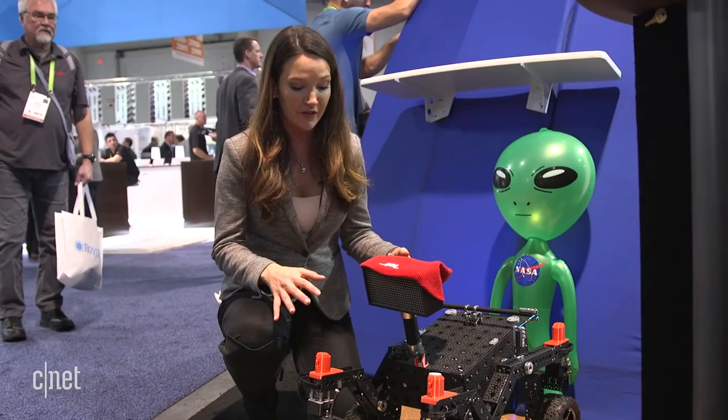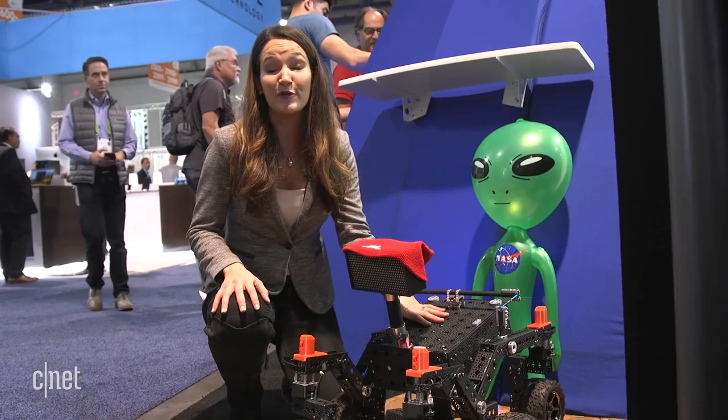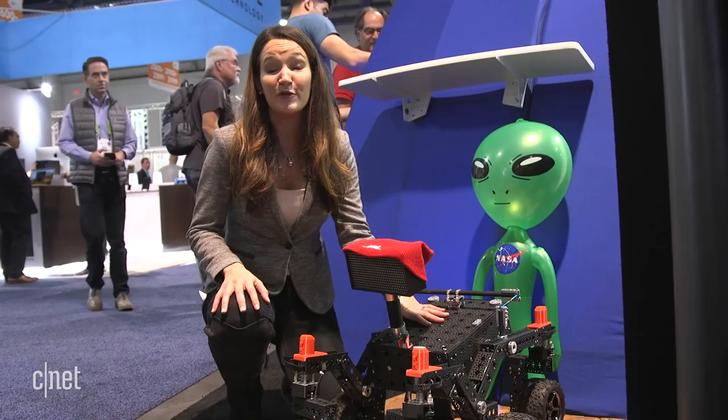NASA is also investing in the next generation of engineers with this open source rover. It's made of parts that pretty much anybody can get, and it's meant so that high schoolers can start creating different add-ons or automating certain parts of the rover. Who knows — maybe in the future we'll see them implemented in the actual rover that goes to check out the surface of Mars.